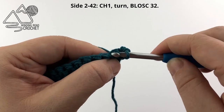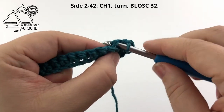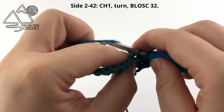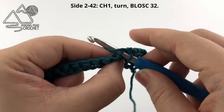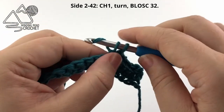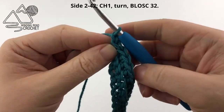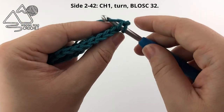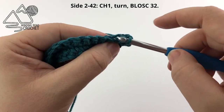Down the center, out the back, yarn over, pull up a loop, yarn over, pull through the loops on your hook. Continue single crocheting in the back loop only of every stitch across. This is our repeat row — just repeat row two until you have a total of 42 rows. When you reach the end of a row, chain one and turn and repeat, working single crochets in the back loop only of every stitch across.